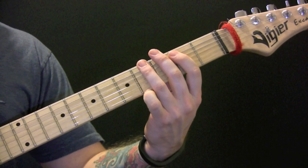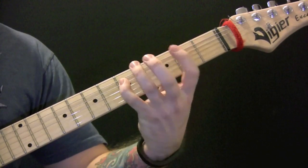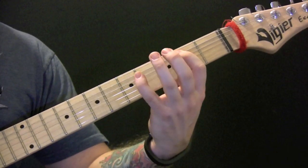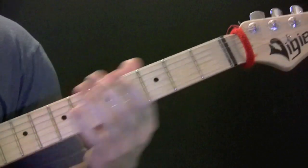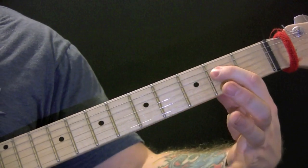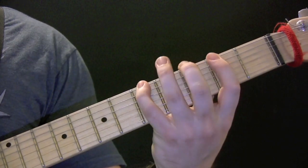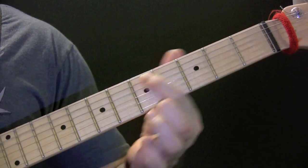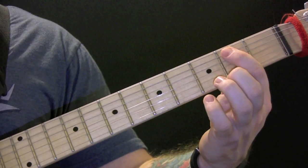So I'll show you the bass parts here as well because it's fun to play. There's two ways of playing it. So that's the way I play it, just because it's in one position. Two open. The way they play it...